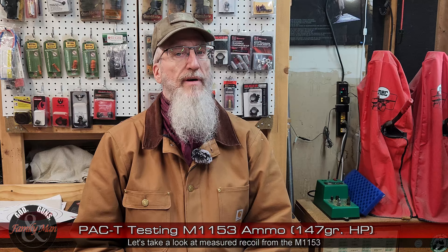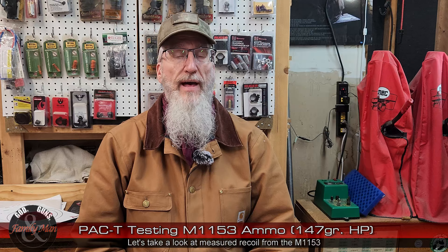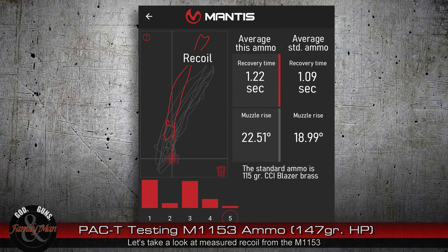During our range session when I was shooting off the bench, you may have heard me note that this round has a particular amount of hop. When I did the recoil test using the Mantis X10, the measurements of recoil bear that out. On the right side you can see my average results for the standard ammo — the 115-grain CCI Blazer Brass ball ammo — with an average recovery time of just over one second for the five-shot group and a muzzle rise of about 19 degrees. This 147-grain bullet gave me about 1.2 seconds average recovery time and more muzzle rise: 22.5 degrees.